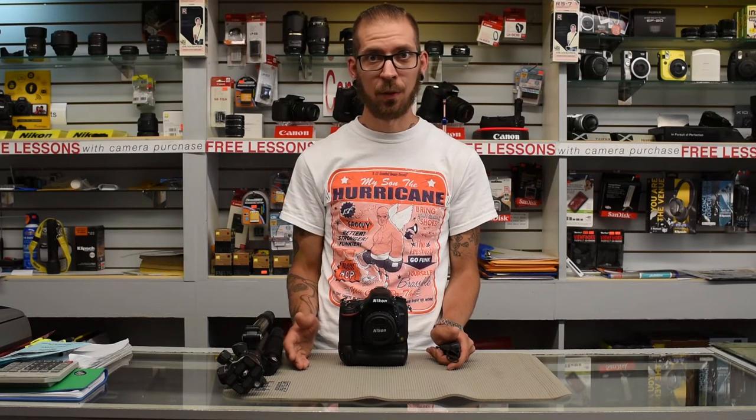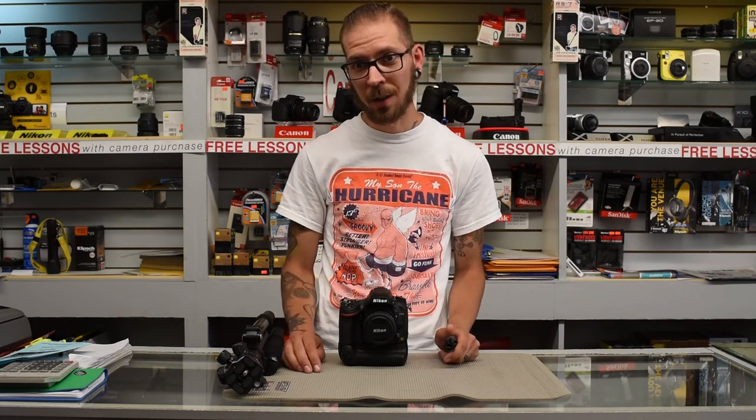If you follow these few steps for shooting your fireworks, you will end up with some great shots. My name is Jeff and that is your tip for photographing fireworks.